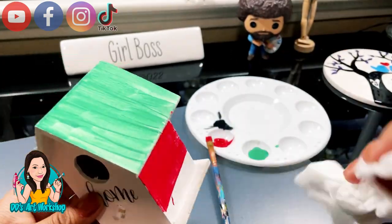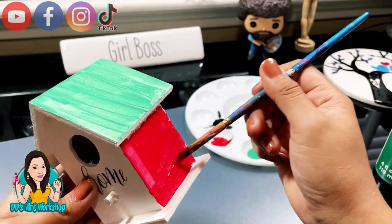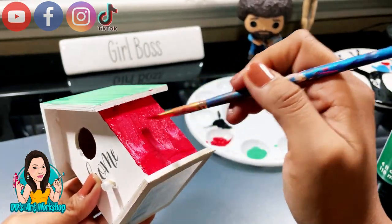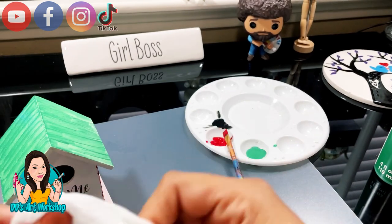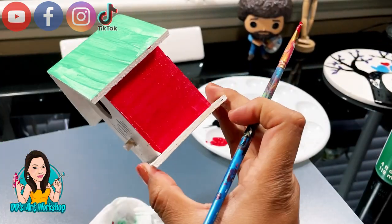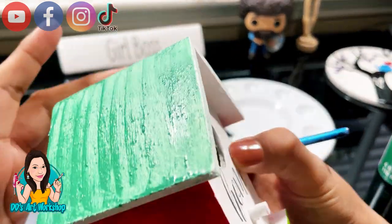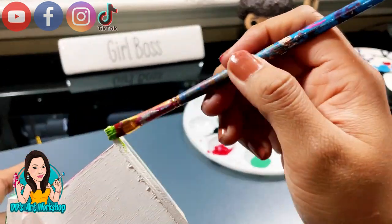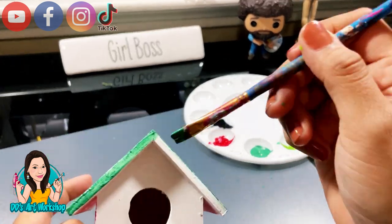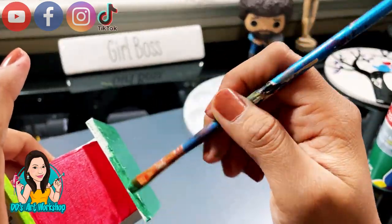With the same red we've been using — that bright Folk Art red — we're gonna be painting two of the sides of the little birdhouse. I was debating whether to paint it all in red, but I decided not to because I want to leave the 'home' letters on there. I'm gonna leave that front part in white. With the lime green I'm gonna paint the bottom part, and for the top part I decided to paint the border in the same green as the roof because I didn't like how it looked in white.